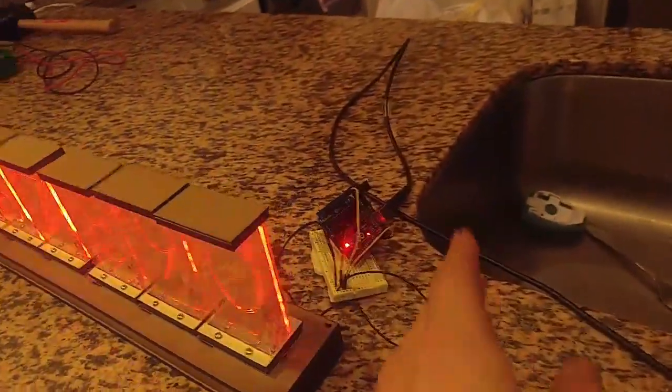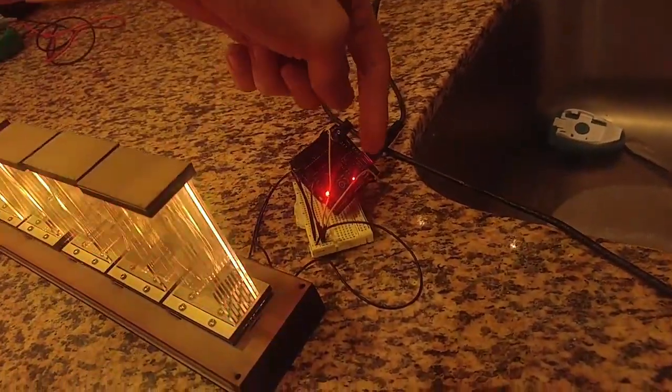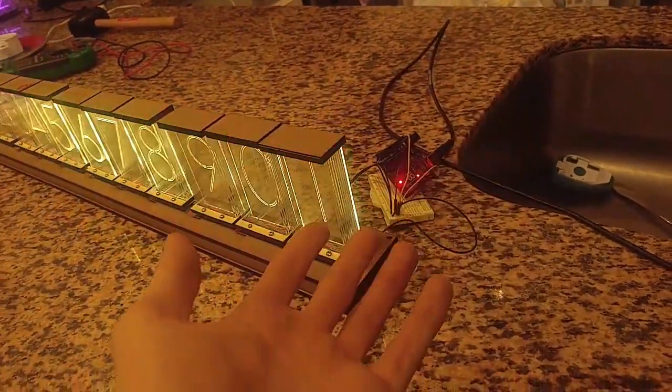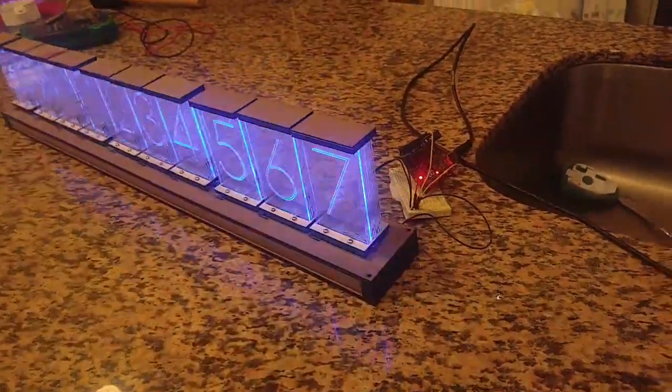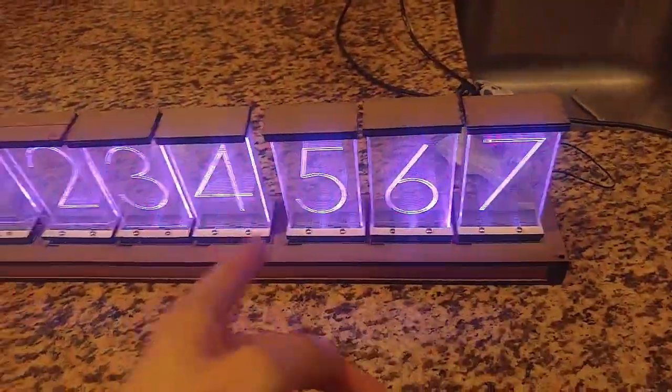I've written an Arduino library to make this very simple. All you would have to do is wire up three wires, and then there's a function called Lix.write. You throw any number you want into that and it will write out to your display. You don't have to worry about addressing the LEDs.